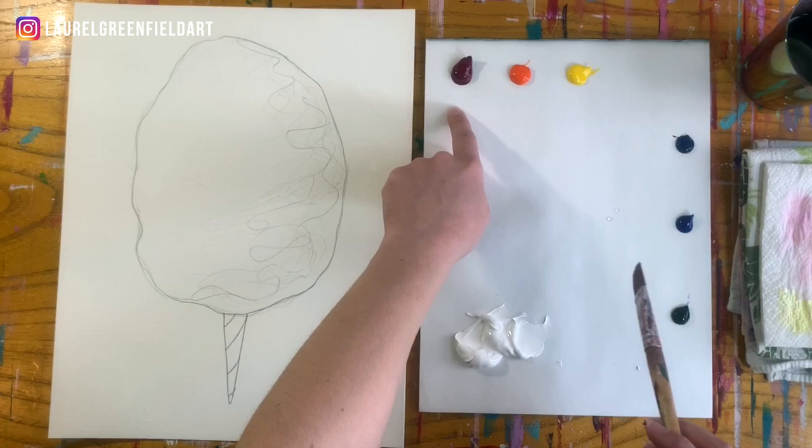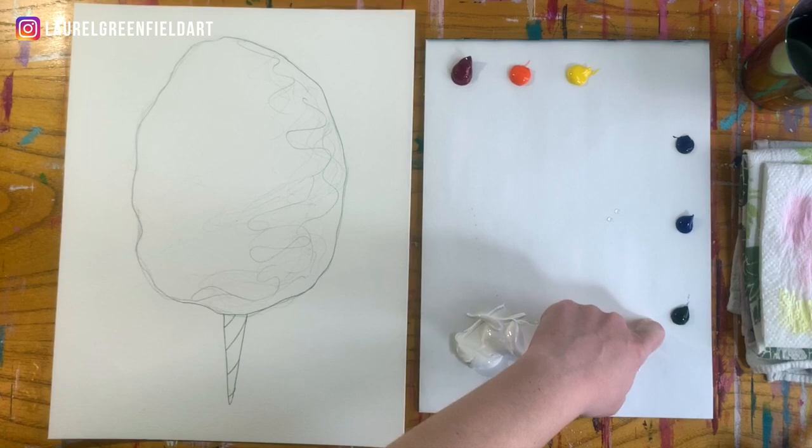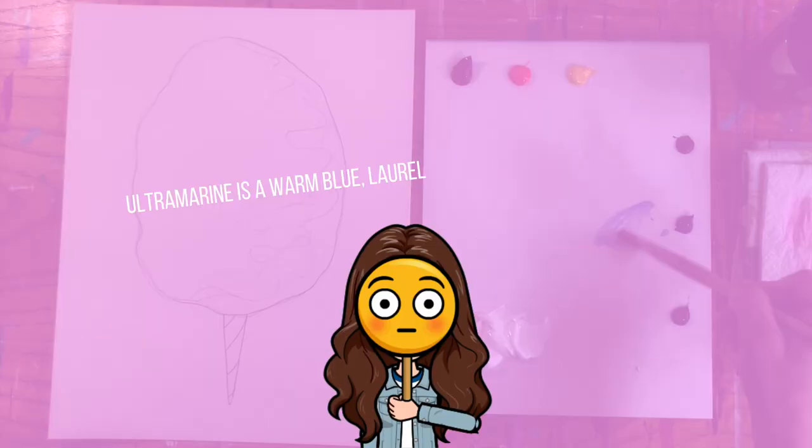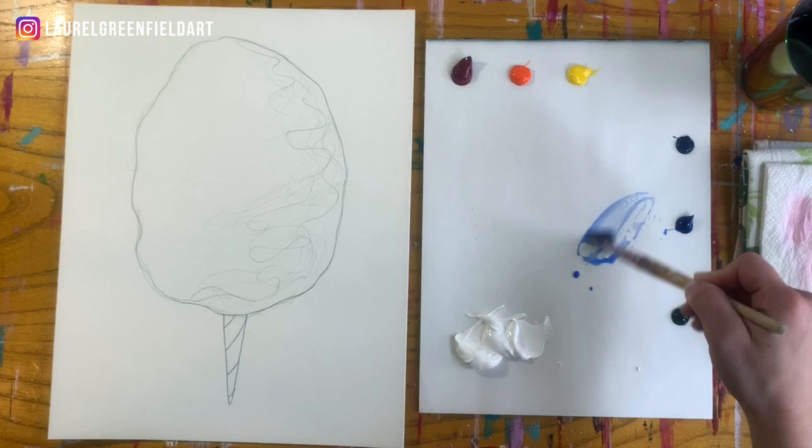On my palette I have Quinacridone Magenta, Pyrrol Orange, Yellow Medium, Phthalo Blue, Ultramarine, and Purple. The full materials list is below this video. Ultramarine is not on that list, but you can certainly add it to your palette — I love it. It's kind of a nice cool blue.